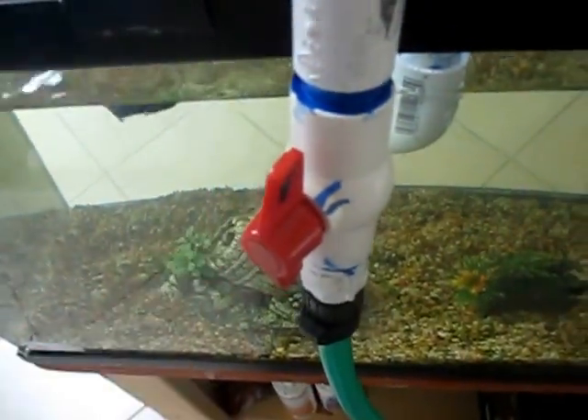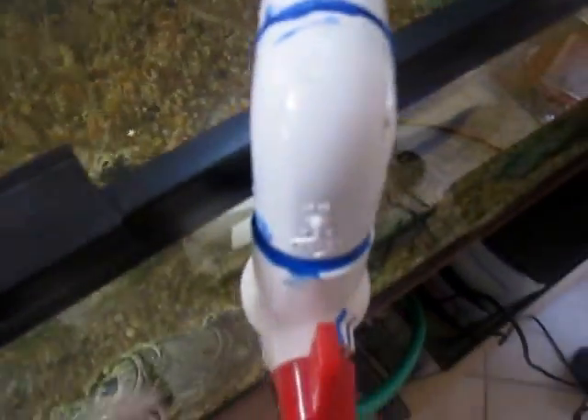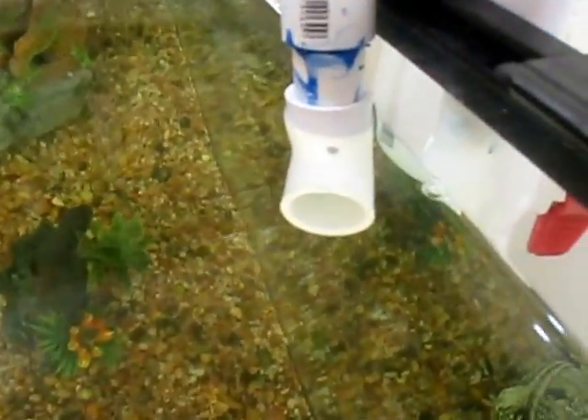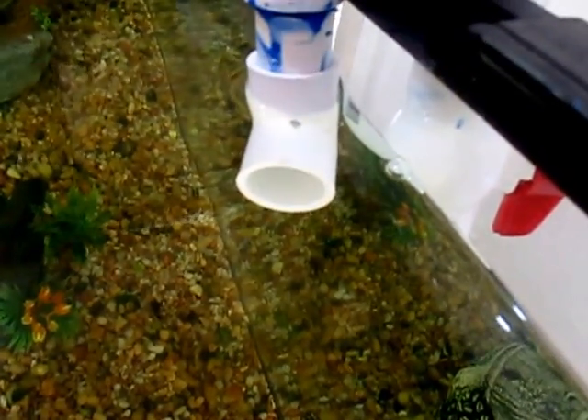This is a ball check valve, so if I turn it I can lower the pressure of the pump if necessary. If there's a power outage, here I've turned off the pump — what's going to happen is it's going to cause a reverse siphon, so all the water is going to be sucked back up the pump.